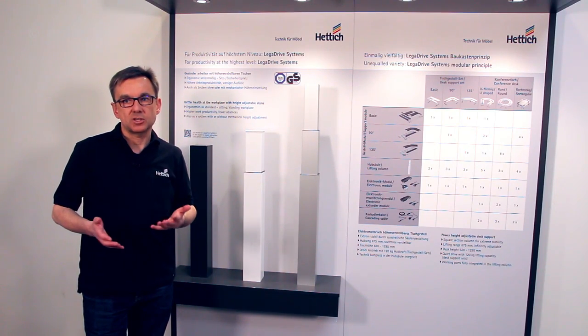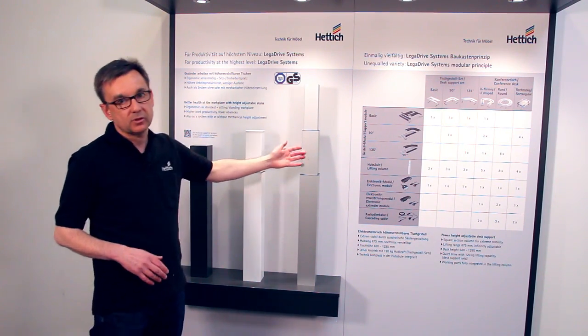Lega Drive Systems with electrical adjustment comes with a lot of benefits. The lifting column in high-quality aluminium, for example, is very sturdy. And so you don't need a crossmember below your desk, which would limit your legroom. So the legroom is completely open and free for your use.